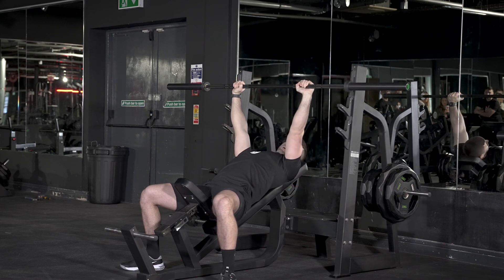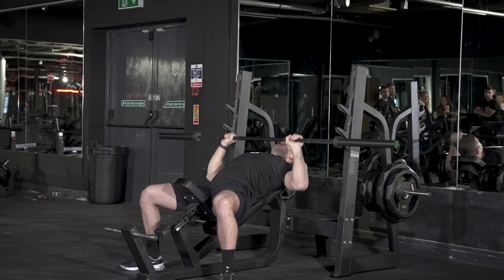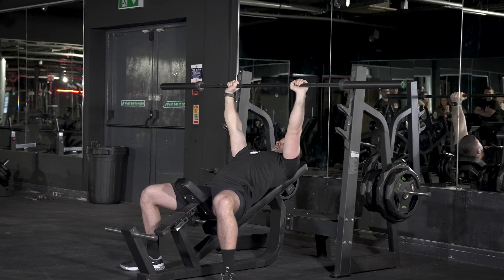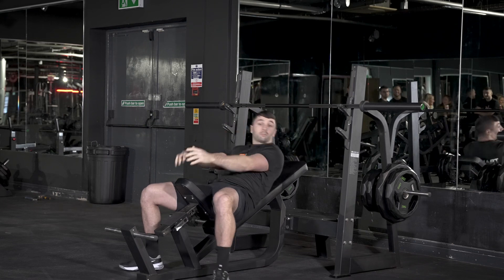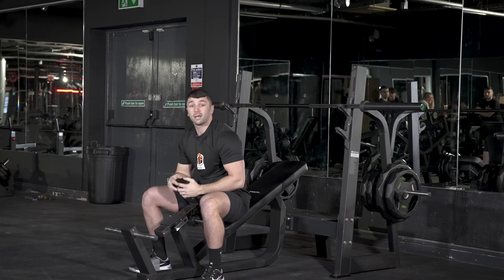Drive it straight up to the top, keeping your wrists straight. I'll just show you a few reps now, and then once you're done simply rack the bar back up — and that is your incline bench press.